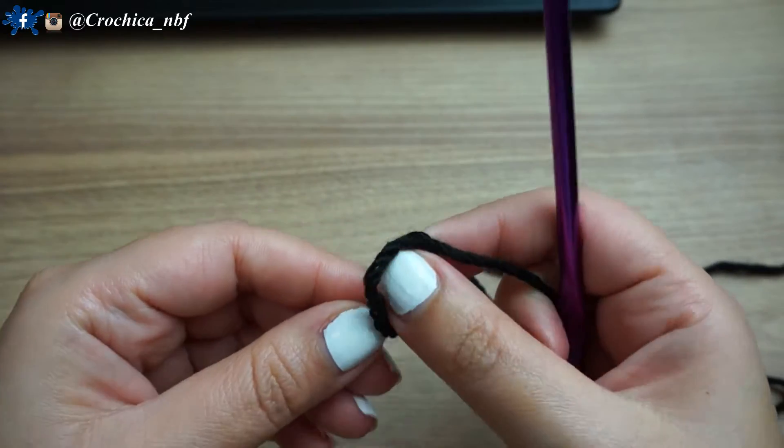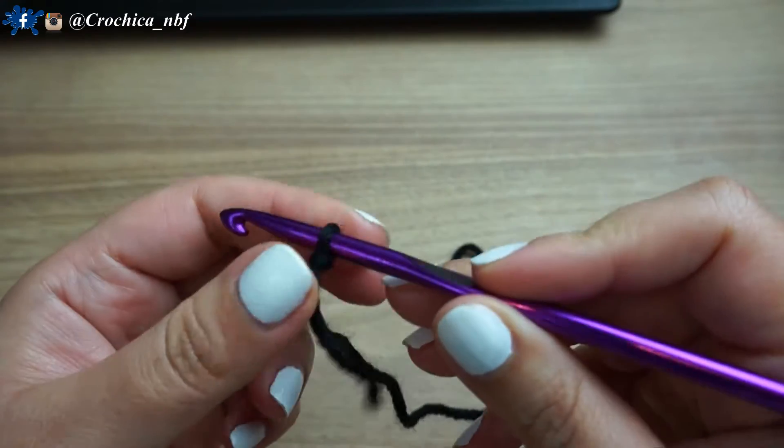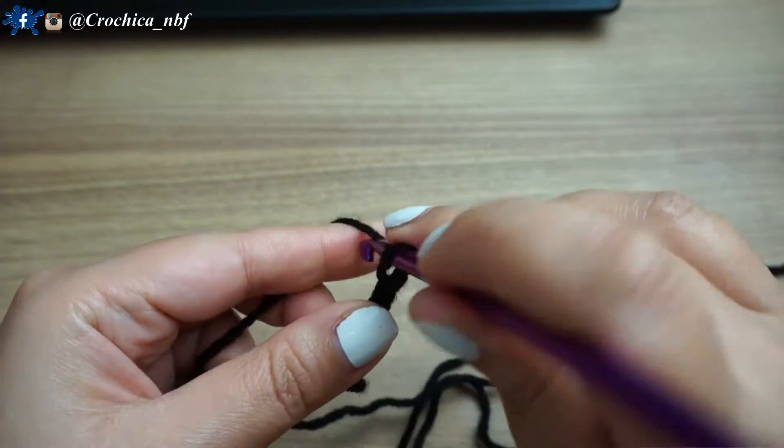We'll start with a slip knot. We'll chain 19 — so one, two, three.